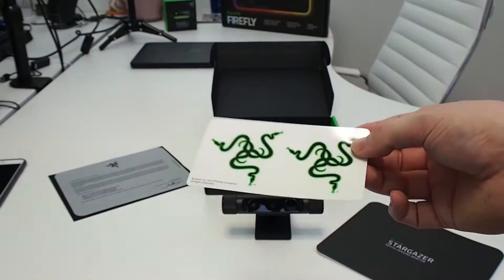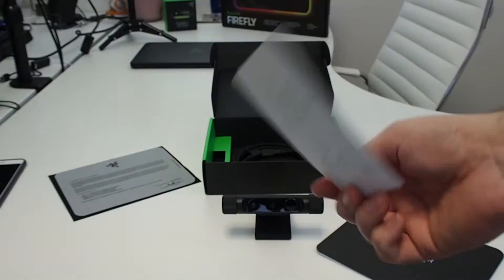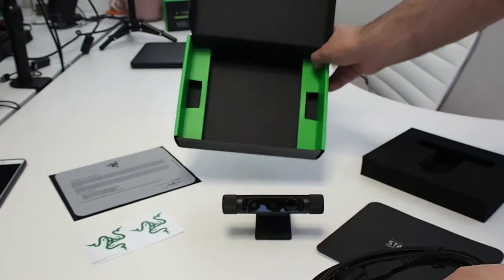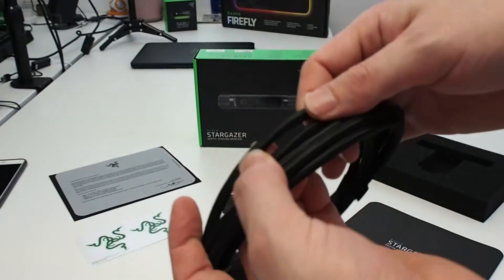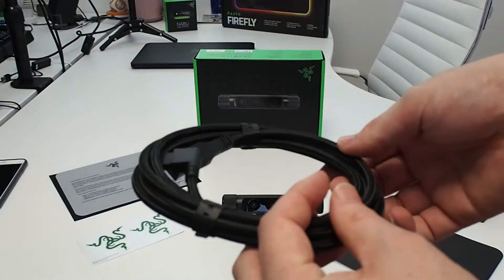It comes with the standard Razer stickers — these ones are green, not the chrome ones we've seen recently. It also comes with its own USB cable, which is tailored to this webcam. It has a standard USB connection and it's braided. The cable is quite thick, similar to the BlackWidow keyboard cable.